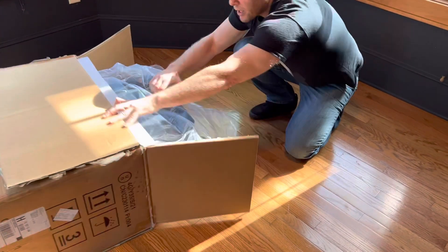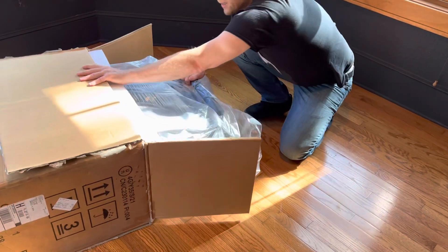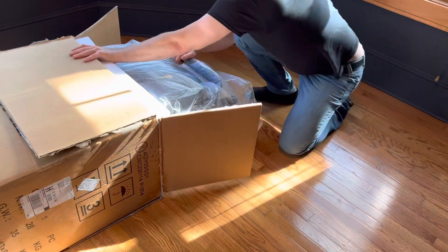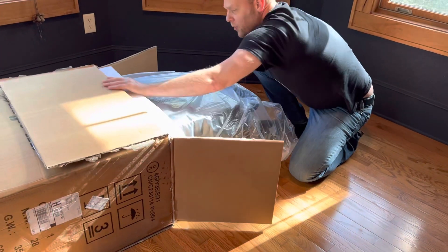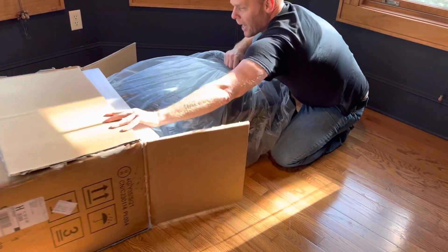I'm just kind of scooching it out here, grabbing the top handle, easing it out. I'm getting more and more excited by the second because this is the first 2022 model that I've actually had my hands on, and we're still in the beginning of 2022.